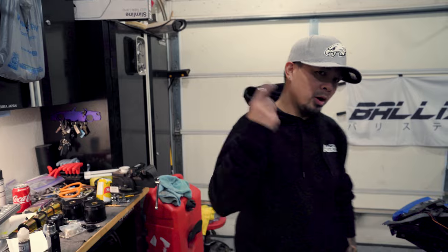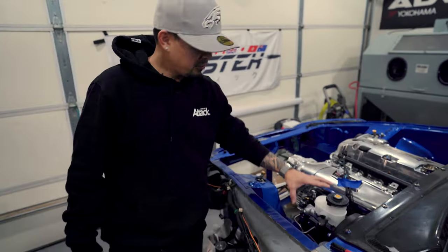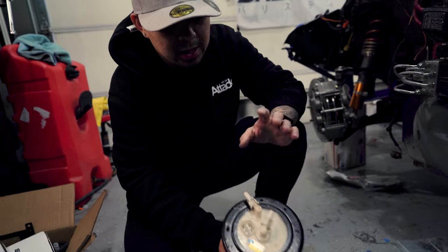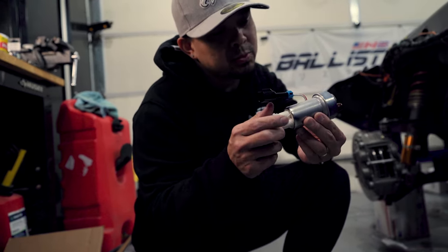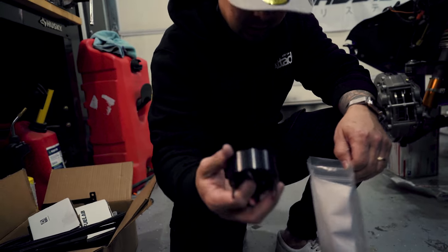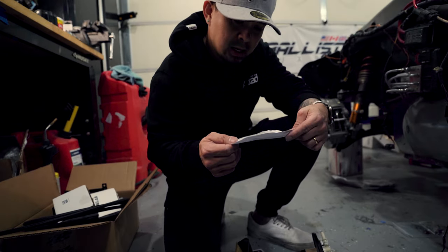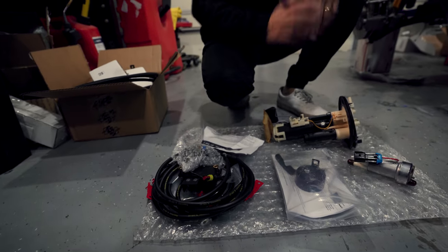What's up guys, welcome back to the channel. Welcome back to part two of the fuel system install. Last time we left off with the front portion of the fuel setup; today we're going to do the rear. What we have here is the AP1 fuel pump hanger, the Walbro 525, and the SOS Walbro fuel pump kit — it comes with a machined bracket, so it's a lot nicer than the OEM plastic. And then we got this fuel pump wiring kit from Seamless Auto Care.